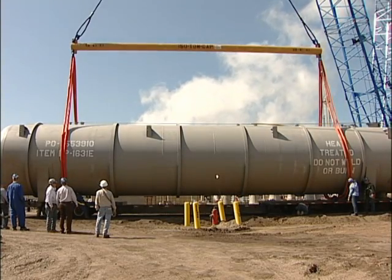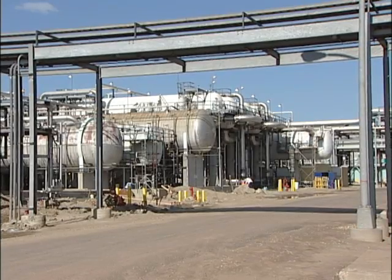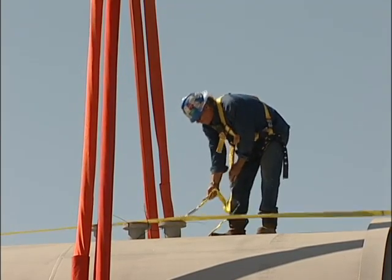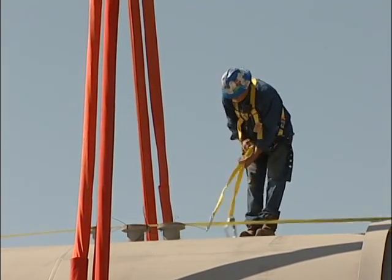This unit is being built to work just like the first phenosolvent unit. It'll extract phenol from the gas liquor stream. Gas liquor is mainly a water stream that comes from the gasifiers.